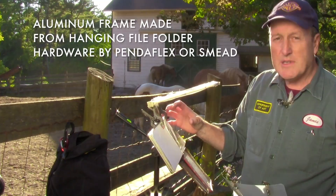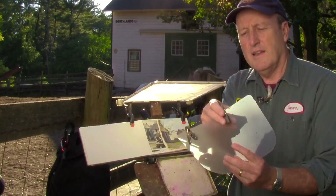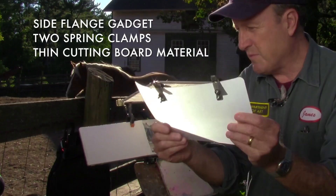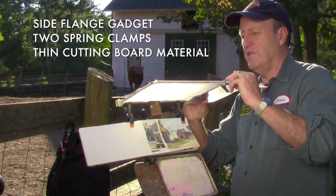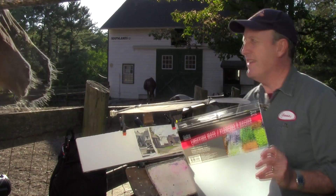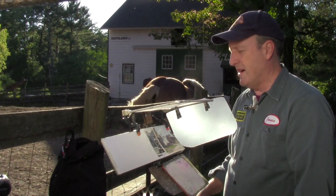This is a sort of a side flange gadget and it has two little clamps that are attached with bolts and nuts through the handles onto this material. What this material is, is cutting board material, which you can get three sheets of it for a dollar at the dollar store — chopping mats, three for a dollar. That's perfect for that. And then this thing is adjustable so it'll go down sideways and give you protection from the direct sun when it's coming from the side of your work.